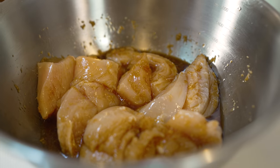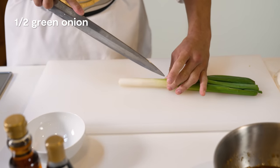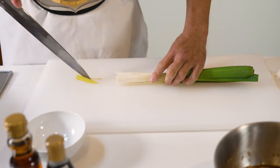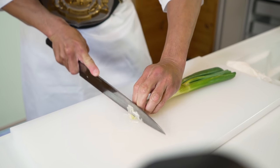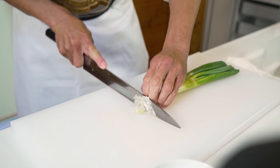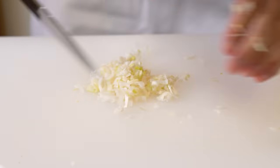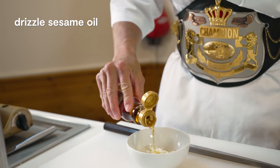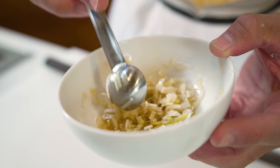While we're waiting, I'm going to show you how to make a simple sauce called negishio to put on our karaage. Take half a green onion and make 2 cuts lengthwise down the stalk, then cut the onion finely into small pieces. Add this to a small bowl with a drizzle of sesame oil and a pinch of salt — the perfect negishio topping for our chicken.